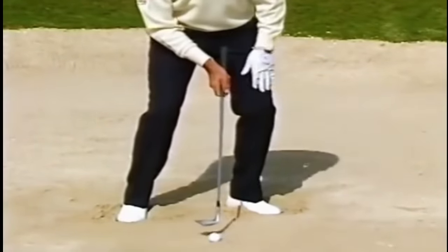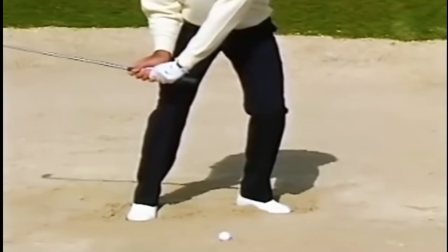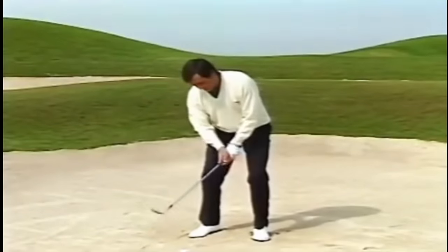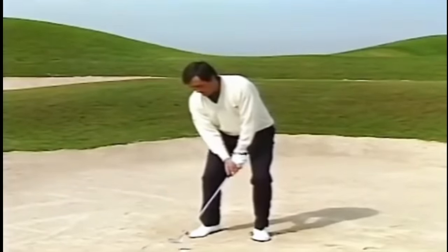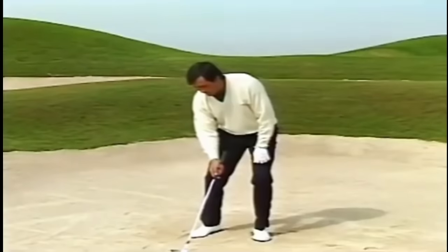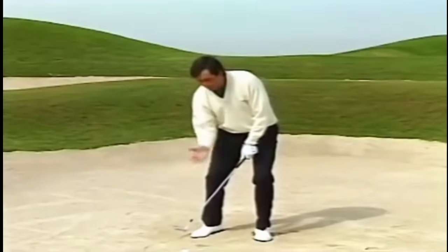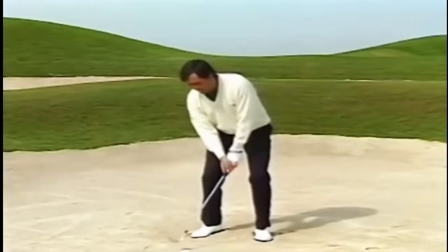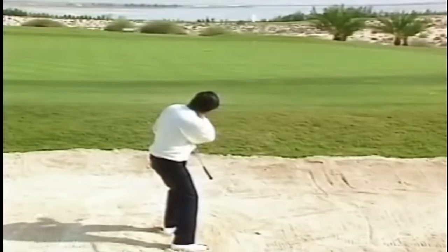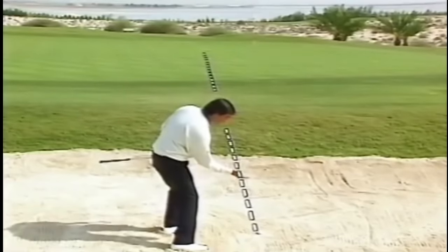The hands must be in front because that will help you on the takeaway to open the club face, which is fundamental in the bunker. Everything is aiming to the left or square, because in the bunker you don't need to turn like you do in normal shots, but you have to release everything to the left. Now we have the feet, the knees, the hips, and the shoulders — everything square but aiming to the left. That will make you swing across the line with the club face open. That's what we need.